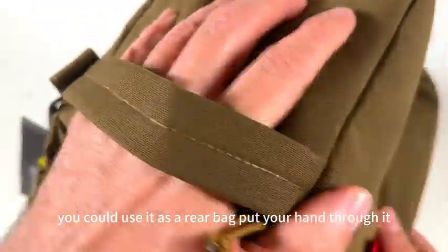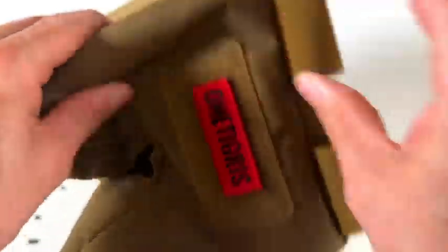There's a lot of room — you could put a patch panel or bullet holder right there. Just a tough, really good range product. You could use it as a rear bag, put your hand through it. It's really nice. I definitely recommend this product.